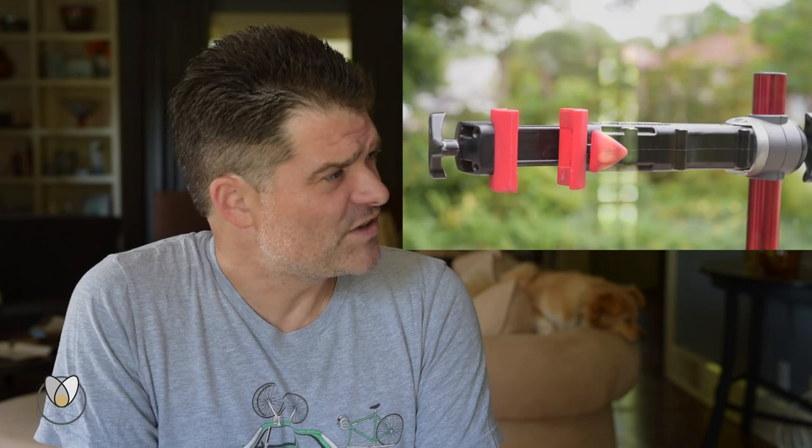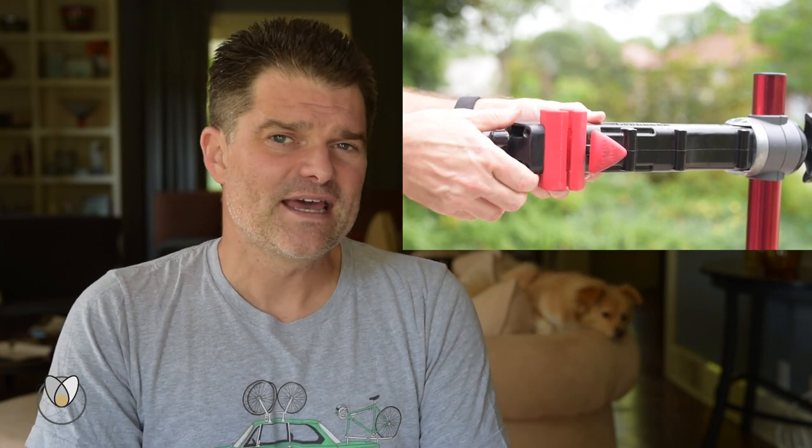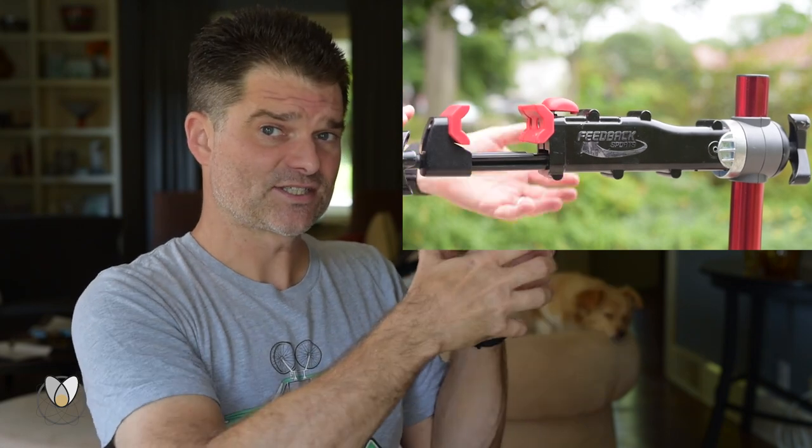Fast forward a few years — this is probably a 20-year-old design now — this is what we know as the Feedback Sports clamp, originally the Ultimate brand. This one is interesting and quite clever in that it is octagonal, which is a little different than anything previous. And instead of closing like the Park stand in one axis, it actually closes in a different axis. With round steel tubing, that wasn't such a big deal.